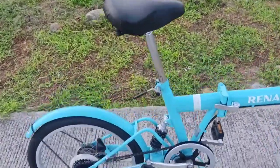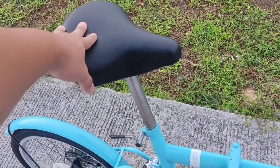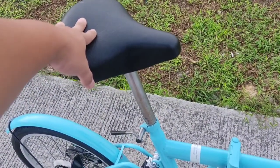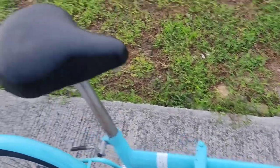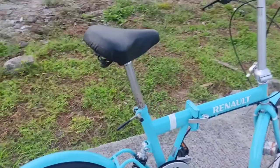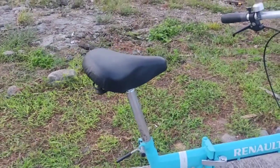So nabili ko siya surplus. Nabili ko siya sa Street Cycle Genix. Kita natin yung upuan — medyo may rust na siya, pero madali lang naman ito, papalitan lang natin ang alloy seat post.